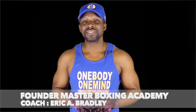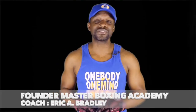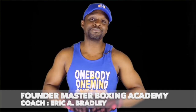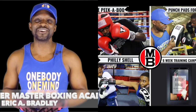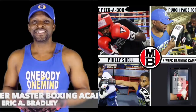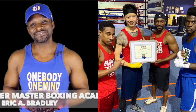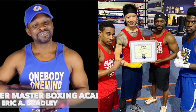Remember, the Champions Bundle is simply here to help take your career to the next level. Contact us first if you have any questions or need assistance putting your bundle together. Until next time, Coach Bradley signing out — be blessed, and welcome to Master Boxing, where you'll get your master's degree in boxing.